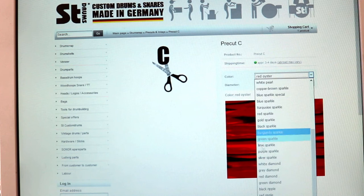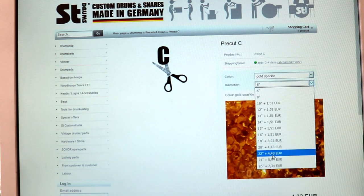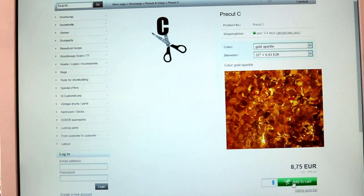For the other sizes let's repeat the process. Again Gold Sparkle, now 22 inch diameter for the bass drum and 16 in the quantity box for the height of the pre-cut.